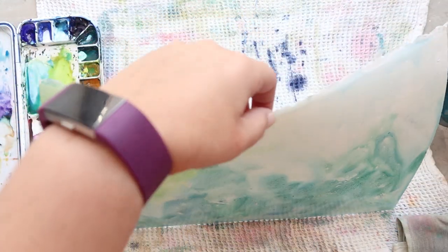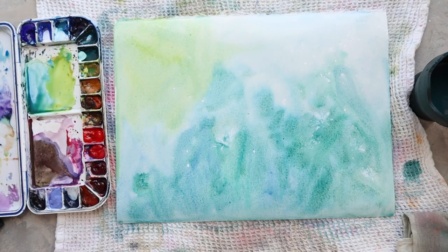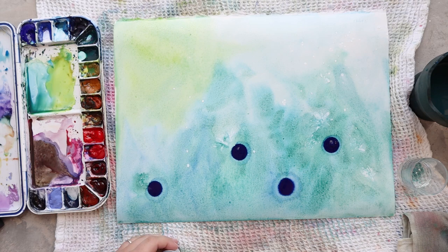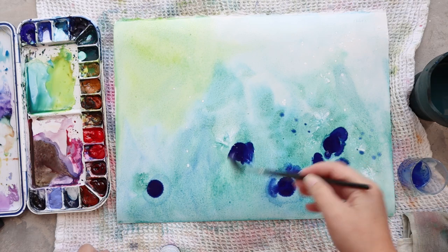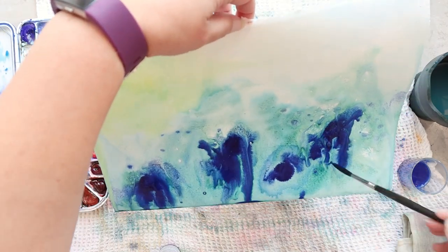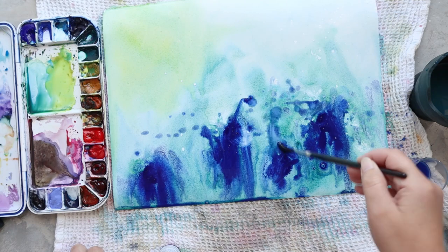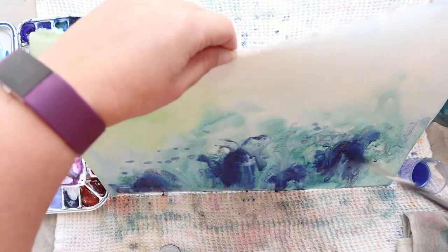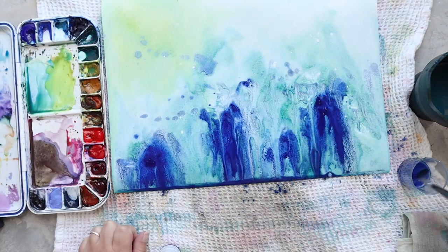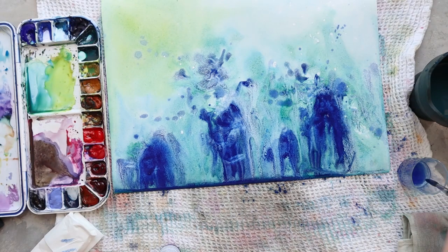This masking technique is one I like really a lot. I prefer the white gouache masking technique over a liquid masking technique because the white gouache allows me to be a little bit more free in my brushwork, and it looks a little bit more natural at the end when I remove the gouache.